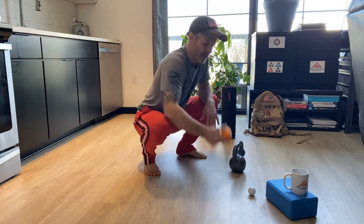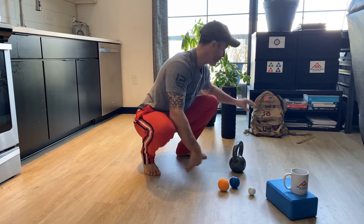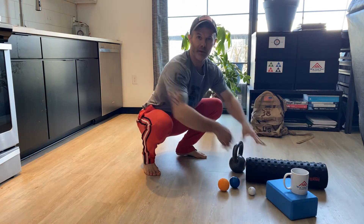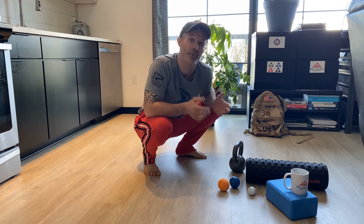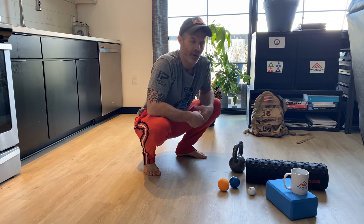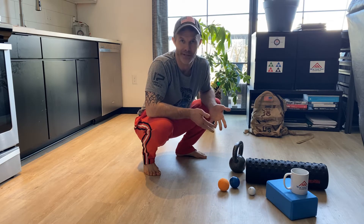Between doing some lacrosse ball work on my feet and following it up with some calf foam rolling, that kind of sets my lower body up in what I call movement prep — I'm prepping my body before I go lift weights, do something fast, agile, or where I need that mobility. This is a great practice before any weightlifting or athletic competition. The more you do it, the less you actually need to do it.